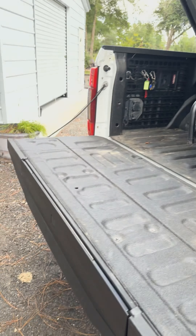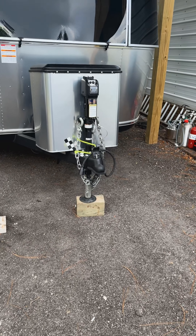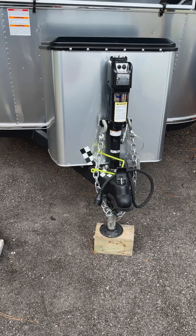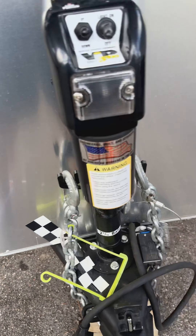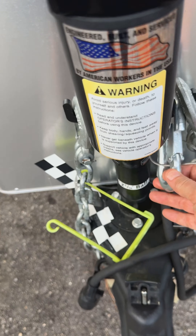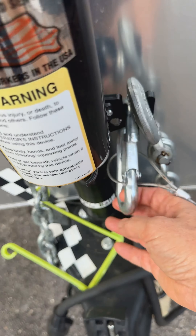We have the Champion generator in the back, and with it we have the long extension hose that goes right into the LP tank. We thought about a lot of different versions; this seems to be the best one — just plug it in and run it, I think it's like a 10 or 15 foot hose. We're running pretty standard here; we have this just to keep the chain up.